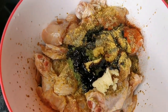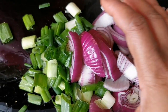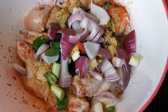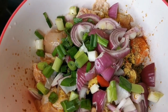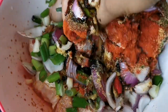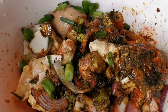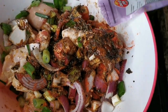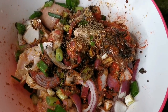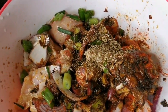Over here I have some scotch bonnet pepper — remember to wash your hands after. I also have some scallion and onion, or green onions. Then we're gonna mix everything up. Oh wait, I forgot the thyme! I have some dry thyme here and I'm gonna put a little bit. And that's it.